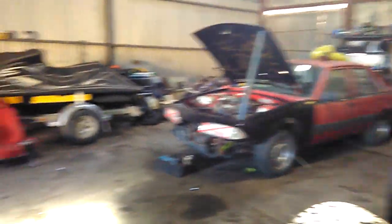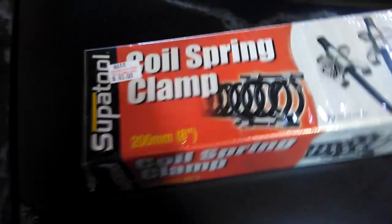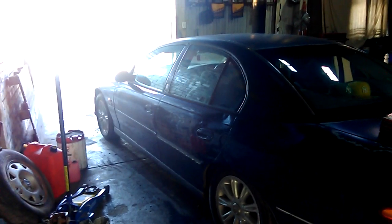We're gonna put the standard springs back in — take the super super lows out and put the standards in. I've just picked these up. Hopefully that should make it easier, because getting the super super lows out is easy, but putting the standards back in is gonna be a pain. So yeah, that's what I'm doing today.